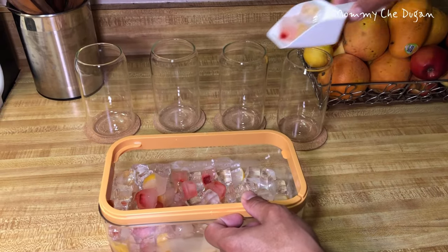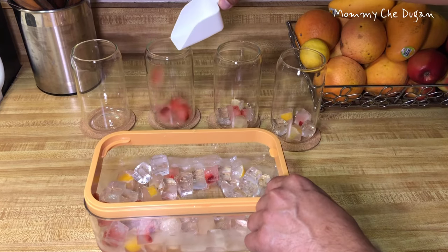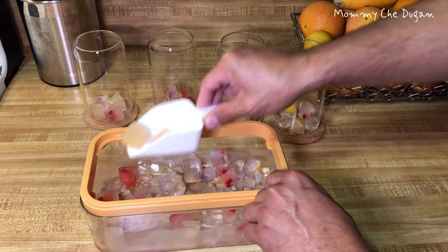These little ice cubes are perfect for adding to juice, iced coffee, tea, and other beverages.